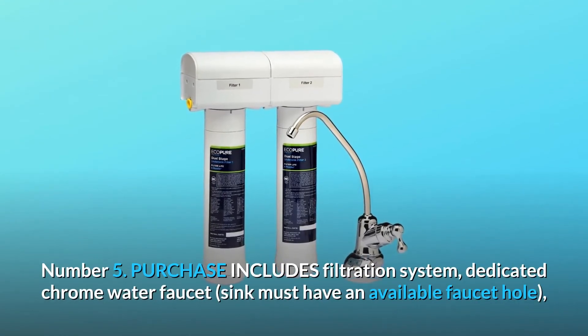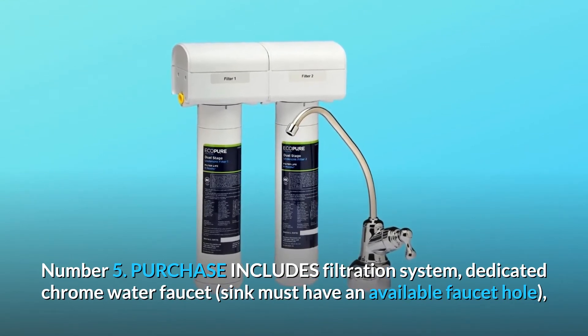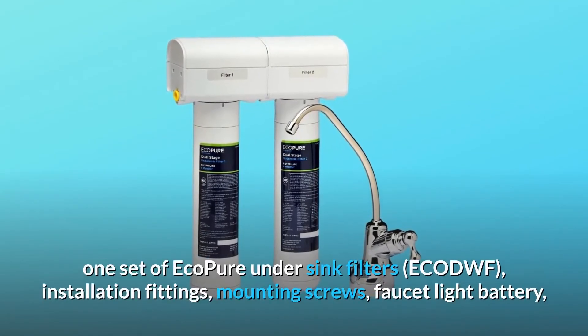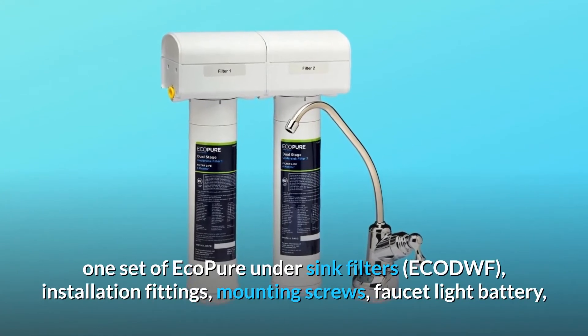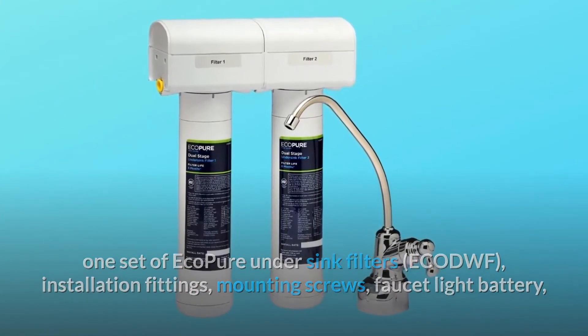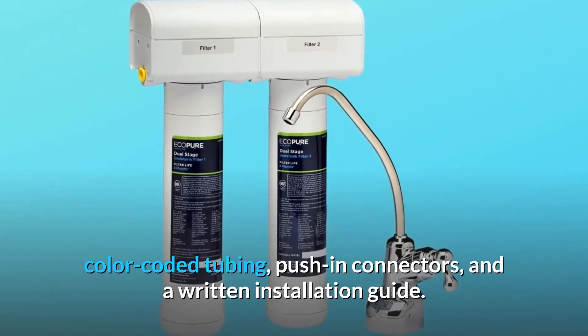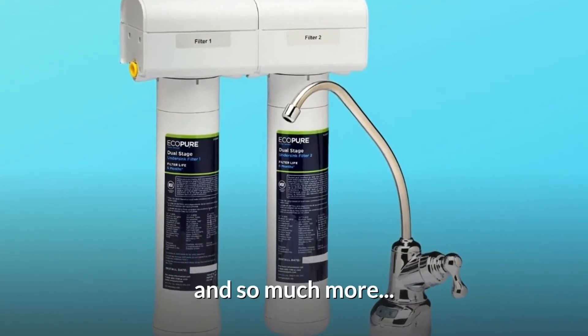Number 5 — Purchase includes: filtration system, dedicated chrome water faucet (sink must have an available faucet hole), one set of Ecopure under-sink filters ECO-DWF, installation fittings, mounting screws, faucet light battery, color-coded tubing, push-in connectors, and a written installation guide. And so much more.